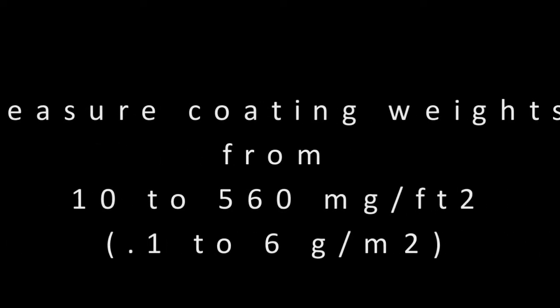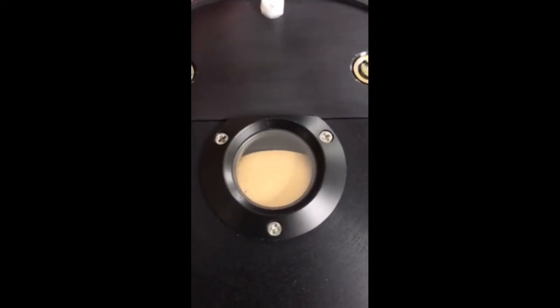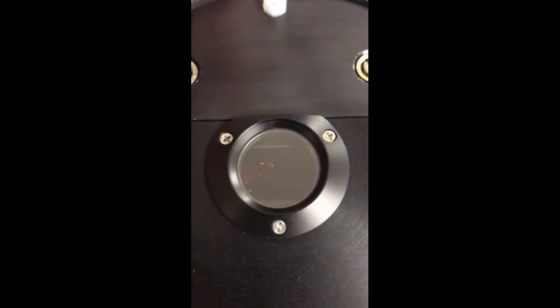It can measure coatings from 10 to 560 milligrams per square foot. It also automatically performs self-tests with a new internal gold standard for improved self-referencing and better long-term stability. This ensures repeatable performance without the need for warm-up, further reducing measurement time. The following calibrations are pre-installed and ready for immediate use.